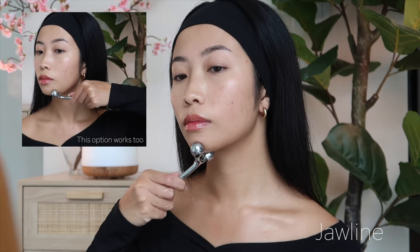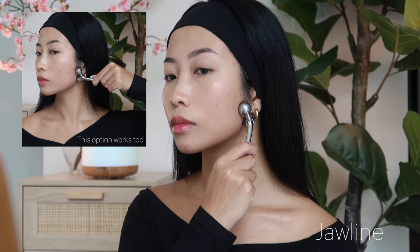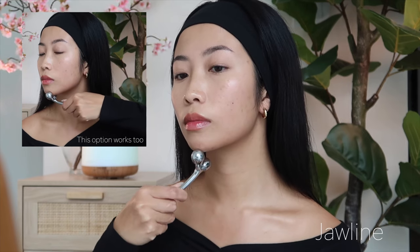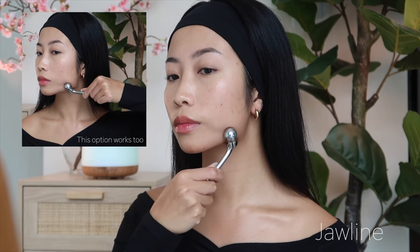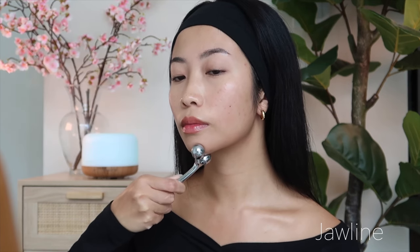Apply gentle pressure on your chin and roll the face roller along your jawline towards your earlobe. Use slow upward strokes and continue this rolling motion along the entire length of your jawline.